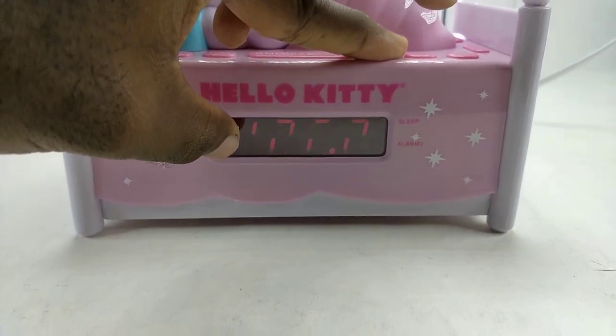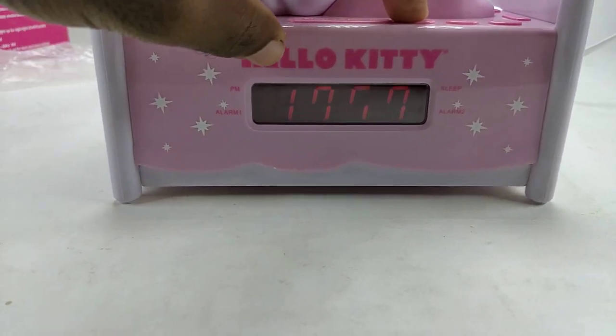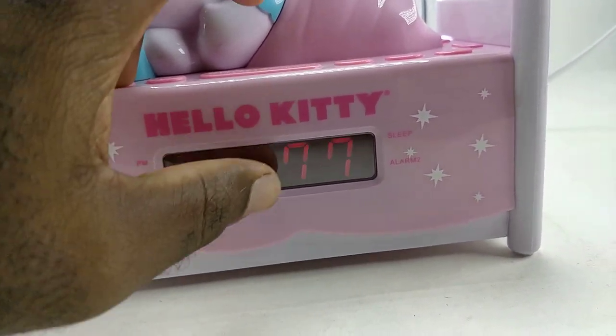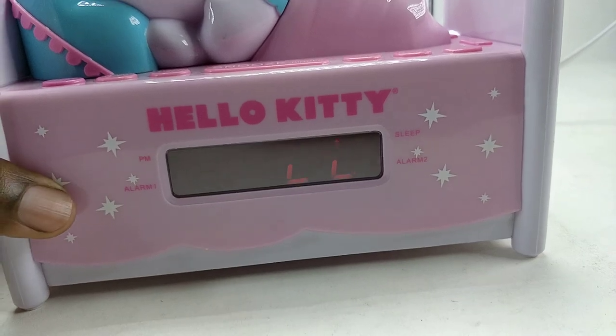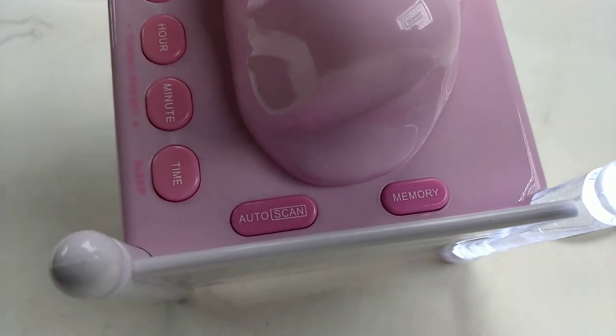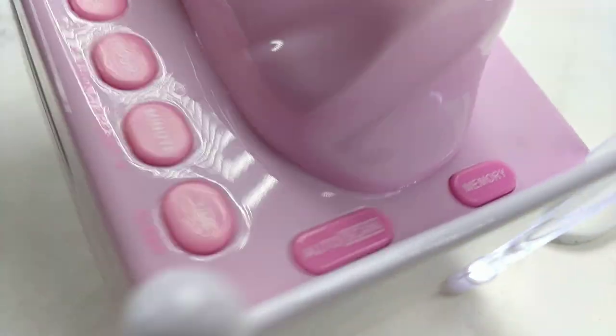By the way, the way the digital clock is showing on camera — it looks like it's not working, but it really is working. I don't know why it's showing like that on camera. On this side you also have auto scan and memory radio presets that you set with this button.